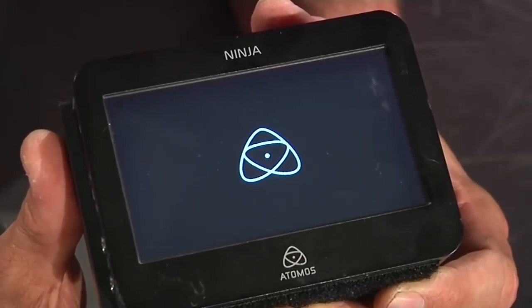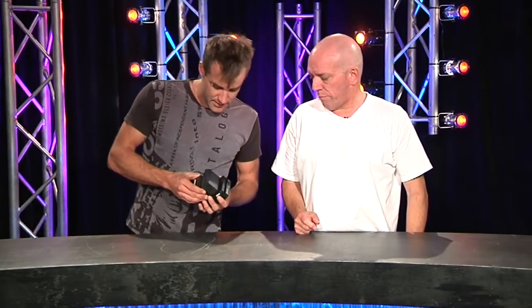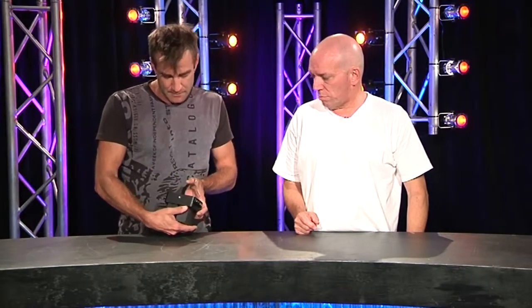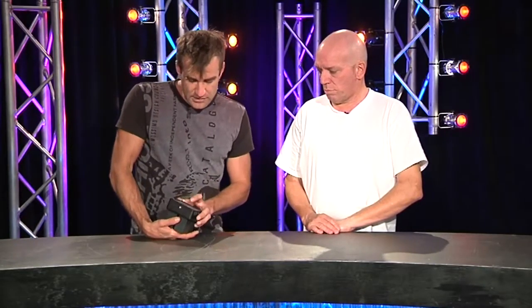This is a video recorder - it's battery powered with two battery slots. Within the setup you can go through and say which battery you're running off, switch between them, and it'll automatically fall over to the second battery if the first one gets too low.